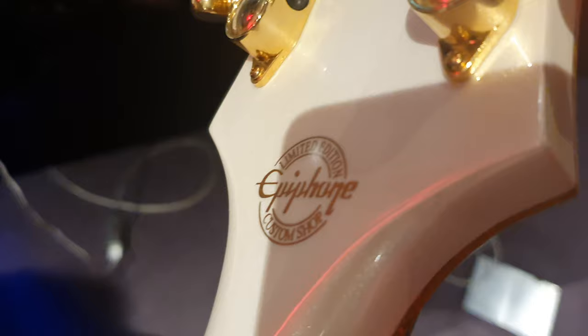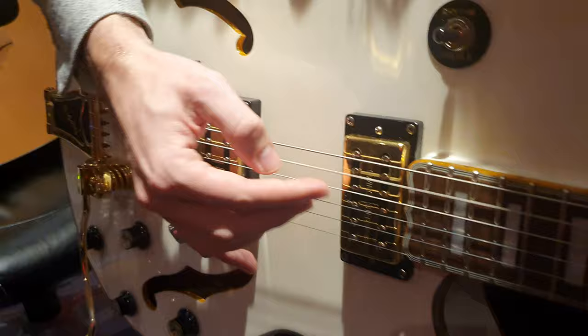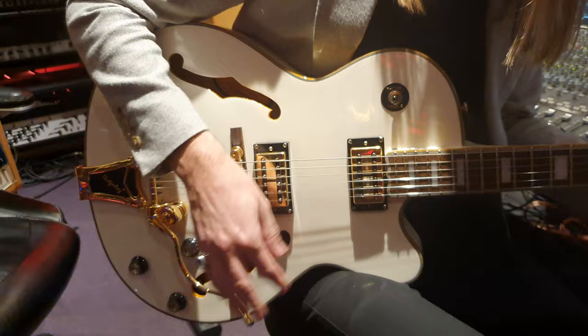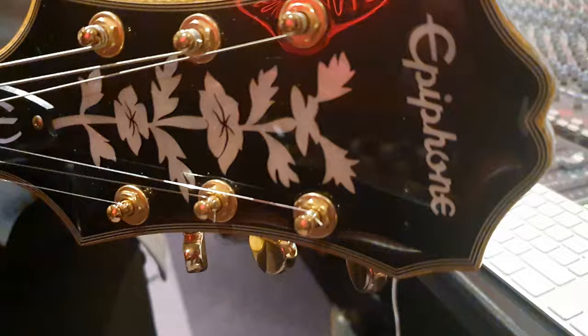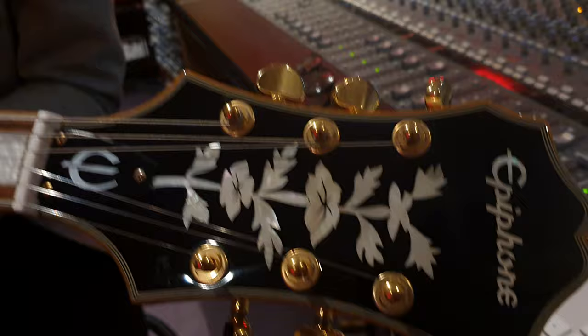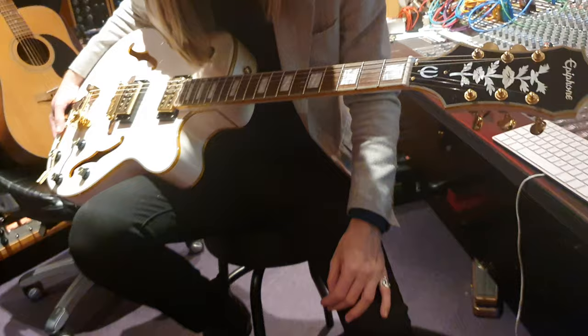Absolutely crazy. Even now, all down the neck. Look at that. Again, there's that custom shop logo. Beautiful. I'm going to do some Dimebag Darrell dive bombs on that Bigsby over there. Very cool. Thanks for hanging out with us and showing us this epic guitar. I just want to get these inlays up here. Can you tilt this towards the light? There we go. Look at how that pops — all of that pearl. Very, very blingy. All along there. Just a sexy guitar.